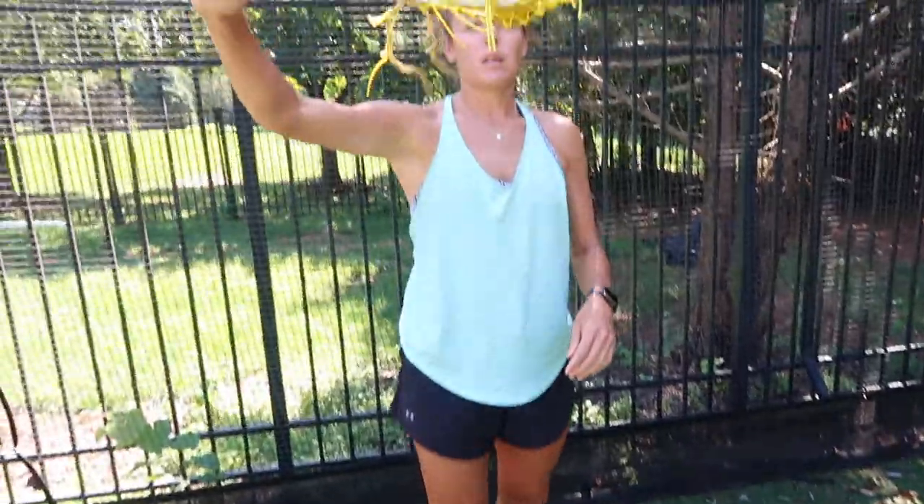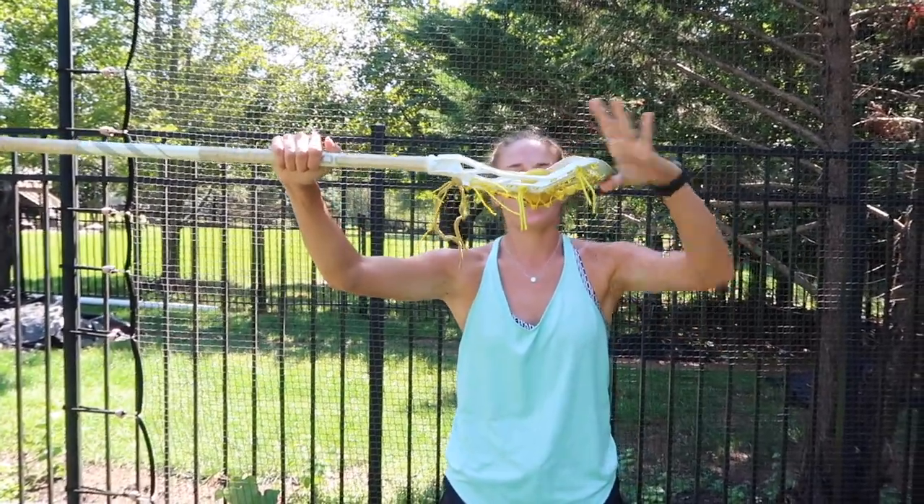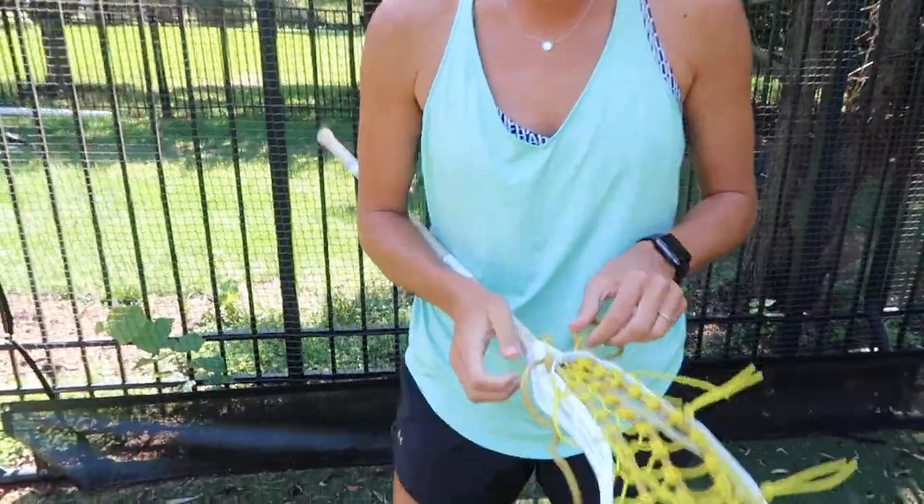Step two — take a ball and make sure you get it to a spot where the ball still sits over. For me, I like a little bit tighter of a pocket. Perfect. That pocket is already set exactly where I want it.